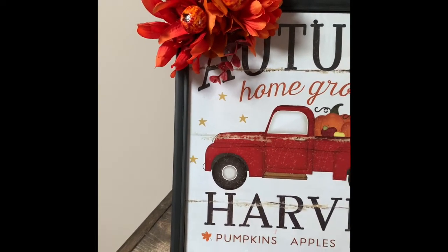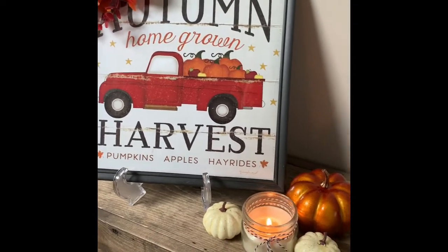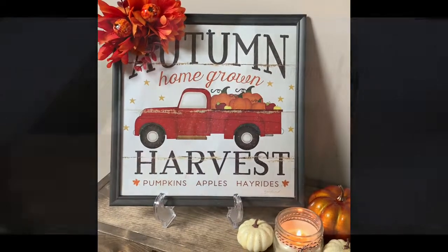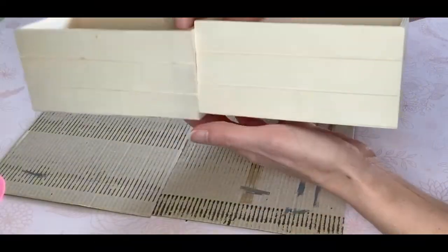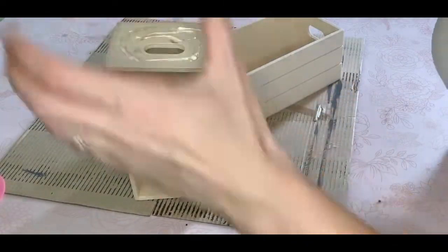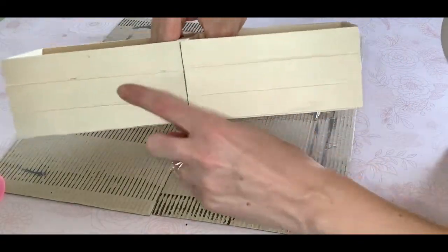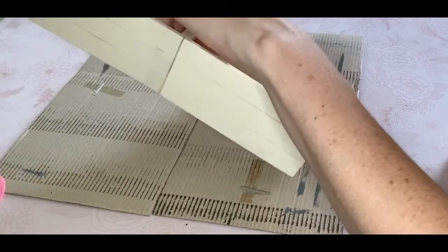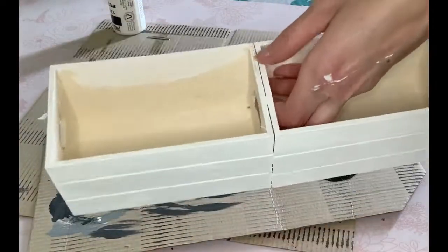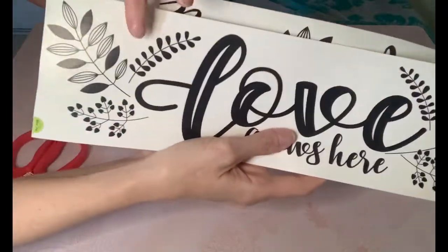For the first DIY, I'm just taking these wooden crates that I got from the Dollar Tree and I'm going to hot glue the two crates together, just making sure that both of the lines match up on each box. Then I'm taking my Deco Art white acrylic paint from the Dollarama and just gave it two coats of paint.